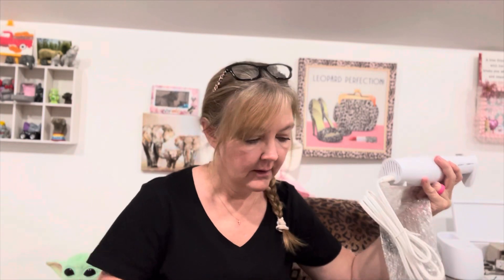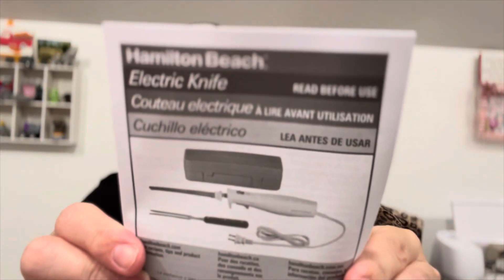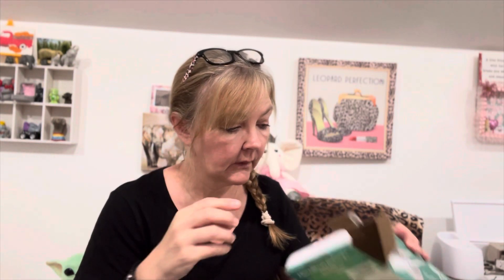We'll be using it tomorrow for Easter Sunday. He's excited because it just makes cutting so much easier. Here are the two blades it comes with, and of course it comes with a little instruction manual. This is the fork for holding the meat while you carve. Actually, maybe I'll hold this video and do a little video of him using it and put it all together.